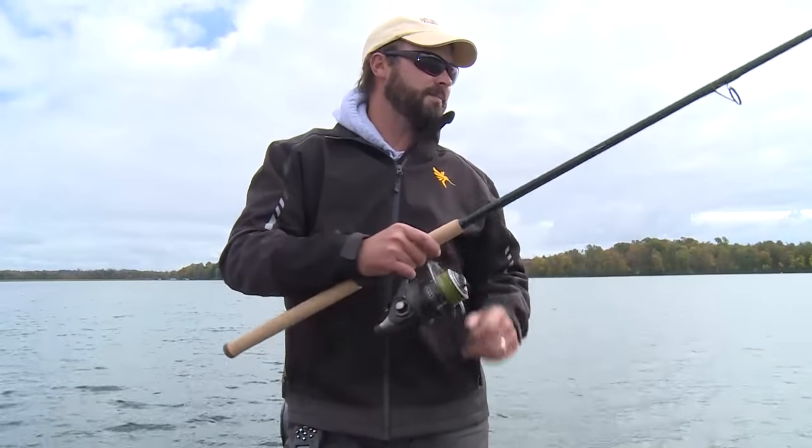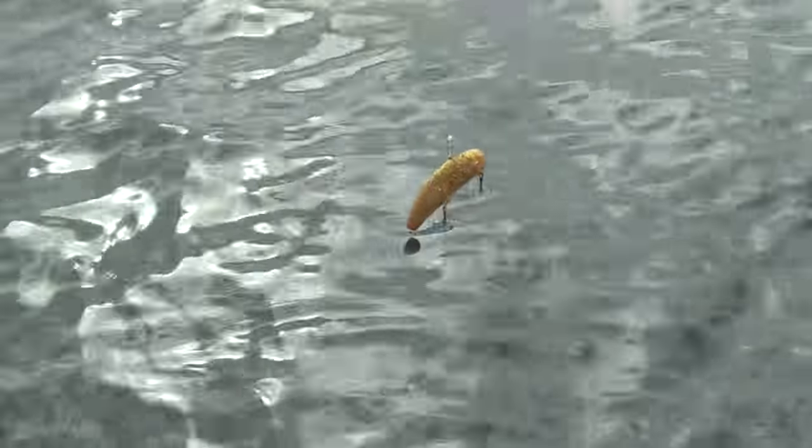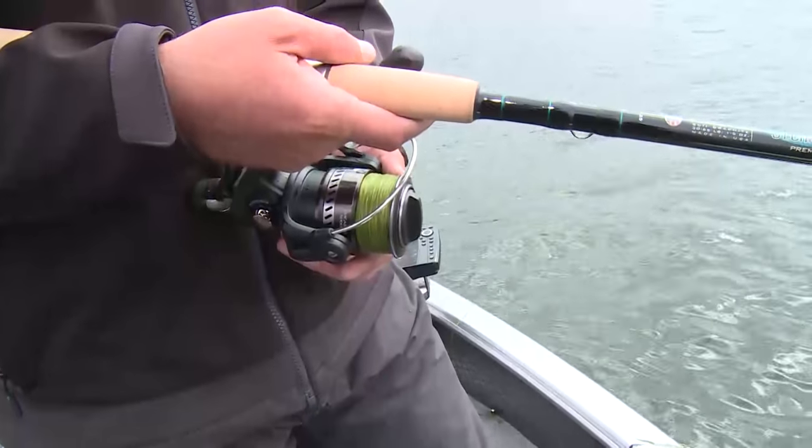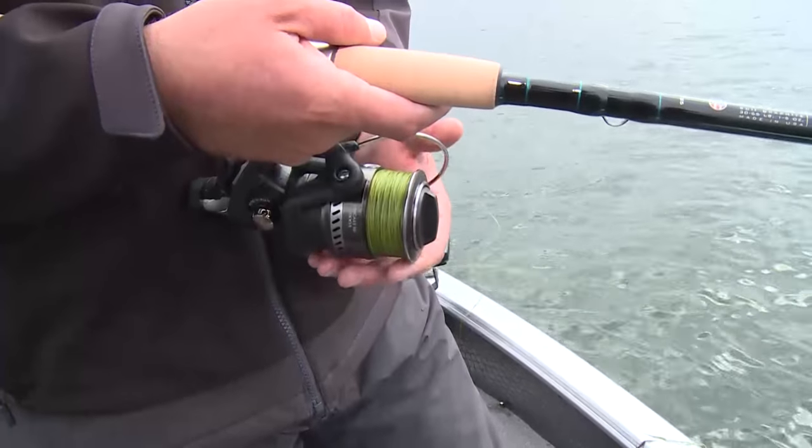Secondly, it's a great rod if you want to do a little bit of vertical fishing — say, the Bondy Bait type of deal or whatever — that deep vertical jigging. With the spinning rod, you're just a lot more comfortable and you've got better leverage than when you're holding a bait caster.